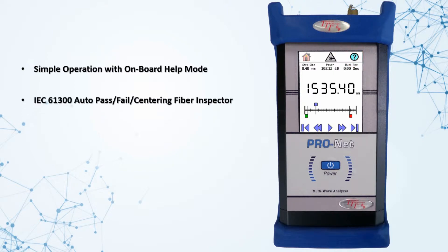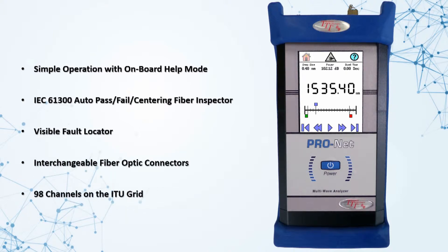Additional features include simple operation with onboard help mode, auto pass/fail centering fiber inspector, visible fault locator, interchangeable fiber optic connectors, and 98 channels on the ITU grid.